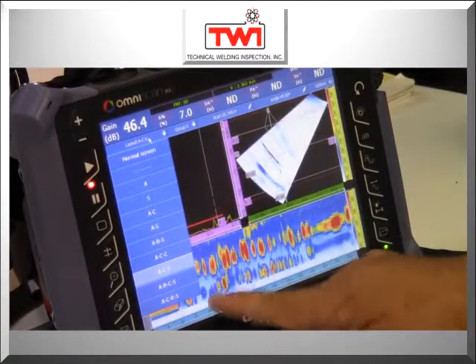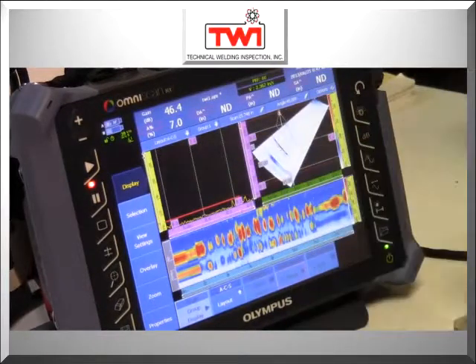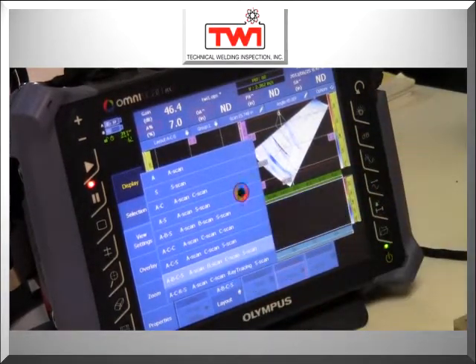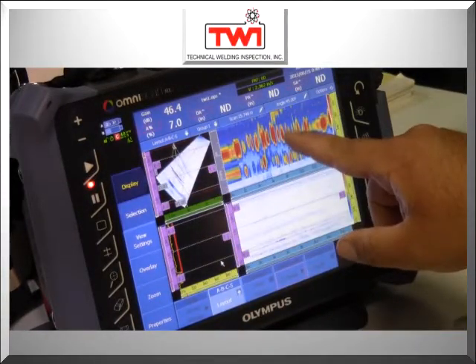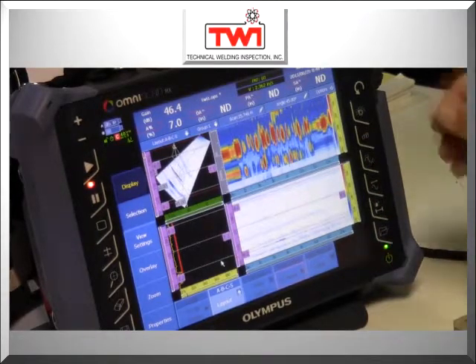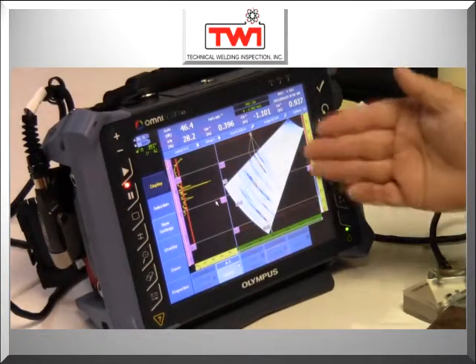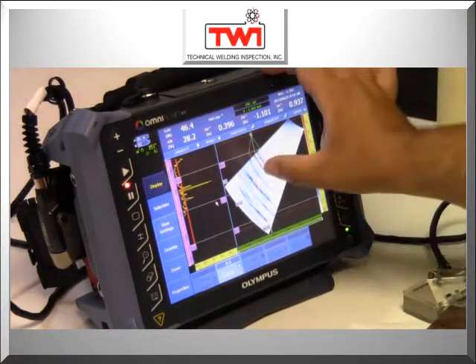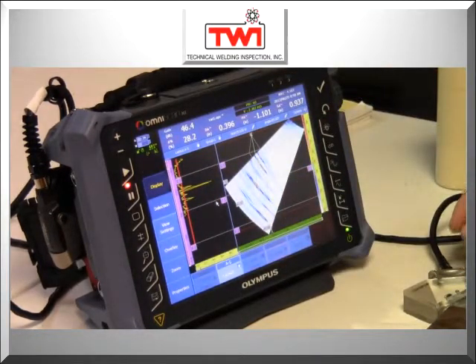There are multiple views of data that can be used on this machine. You can change your views from the conventional A-scan presentation. You also have a sectoral scan and a C-scan. Right now I'm going to look at all four scan views: an A-scan, a sectoral scan, a C-scan, and a B-scan. Phased-array ultrasonics over conventional ultrasonics will give you an actual visual display of where and a good representation of what the flaw is in the weld, compared to just normal A-scan data from conventional ultrasonics.